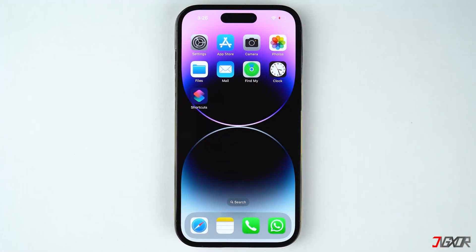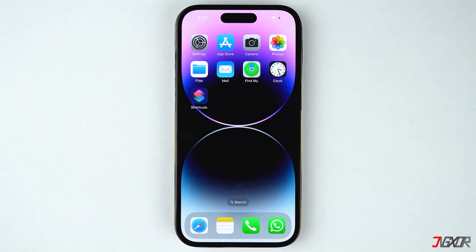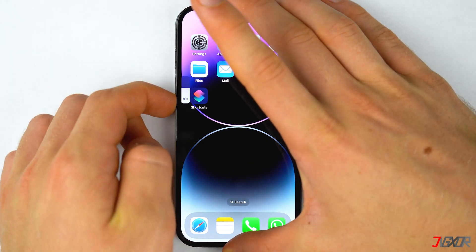You can also try to force restart your device. This approach is very simple but it frequently fixes any minor software glitches on your iPhone. For iPhone 8 or newer models, quickly press and release the volume up and volume down buttons respectively, then press and hold the side button and release it when the Apple logo appears.